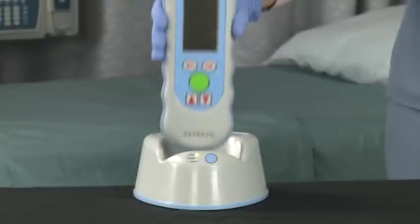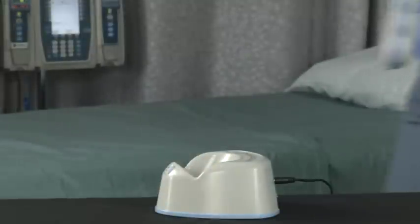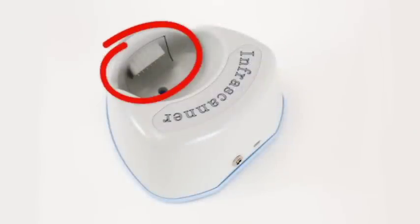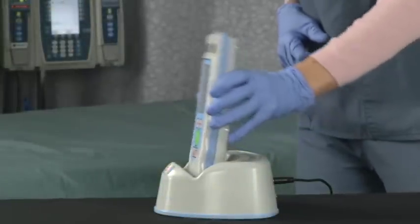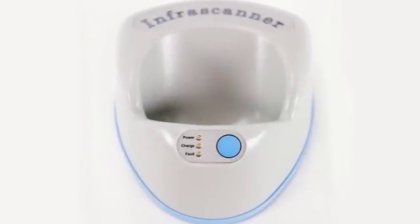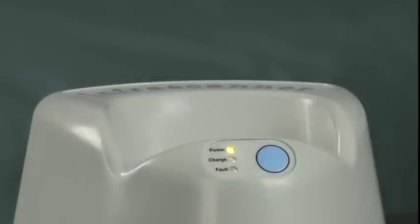Place the InfraScanner in the cradle to charge the unit. Insert the InfraScanner vertically and then lean it backward, making sure to engage the spring-loaded cradle pins. To remove the InfraScanner from the cradle, simply tilt the unit forward and lift. To determine if the InfraScanner is charging properly, simply take notice of the cradle. When the green light is on, it means the charging cradle is plugged in and powered on.